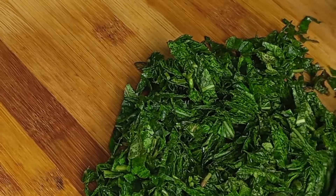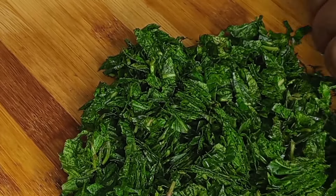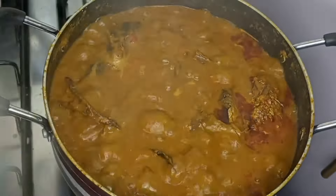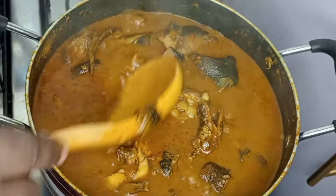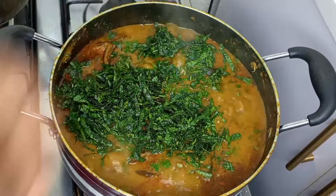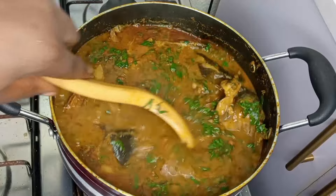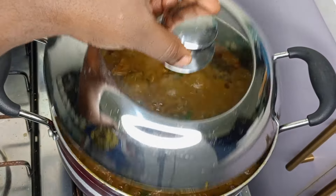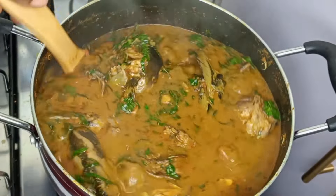While that is cooking, I'm going to cut my scent leaf. Scent leaf is one important ingredient for ofaku — ofaku is not complete without scent leaf. After 20 minutes, I check on the pot and everything is well cooked. You don't want to overcook the catfish so it doesn't break in the stew. I gave it a good stir, tasted and adjusted seasoning — mine was just fine. I added the scent leaf to the pot, gave it a good stir to combine, then covered it and allowed it to cook for three minutes so the scent leaf releases its flavor into the stew.